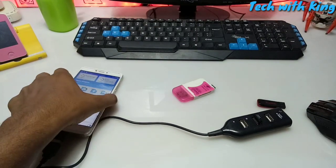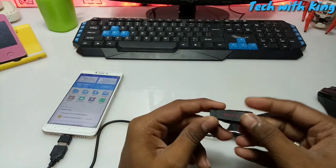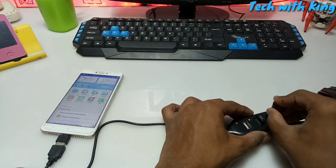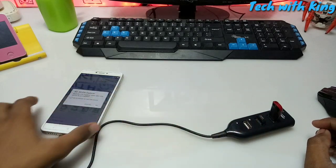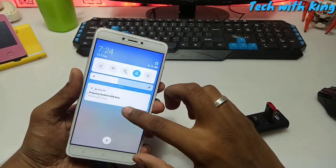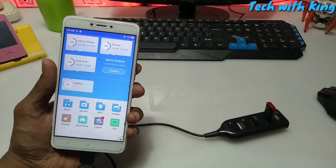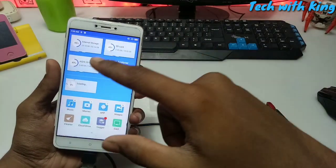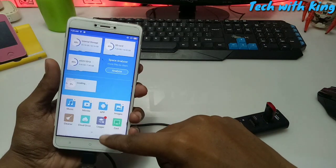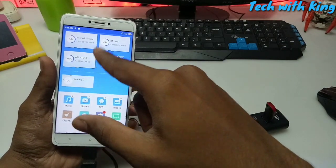Now let's connect the second device. I am going to connect this SanDisk pen drive to my multi USB port hub. I have connected it, and ES File will ask you to open it in ES File. As you can see it is reconnecting and checking for errors — it takes some time to prepare. The pen drive is detected in Android via ES File, and now I can access all my pen drive data.